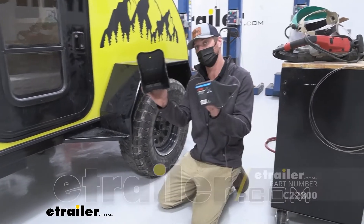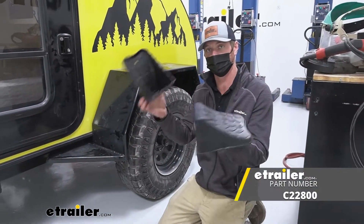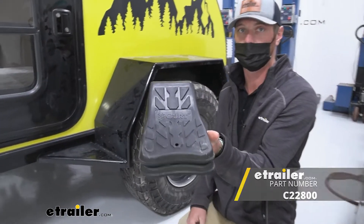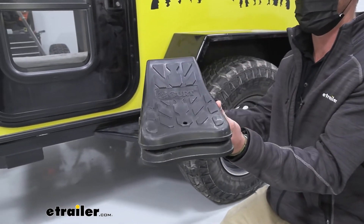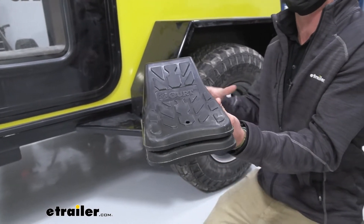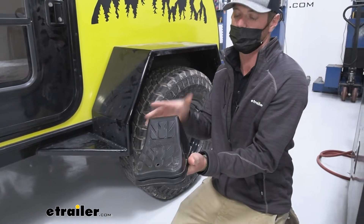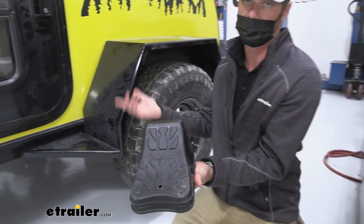Today we're going to be taking a look at the Curt Wheel Chocks. These are a kit of two — a nice stackable lightweight wheel chock. This is going to be for your lighter trailers, some of your utility trailers and equipment. This definitely isn't going to be for any industrial type use, for your fifth wheels and your campers.